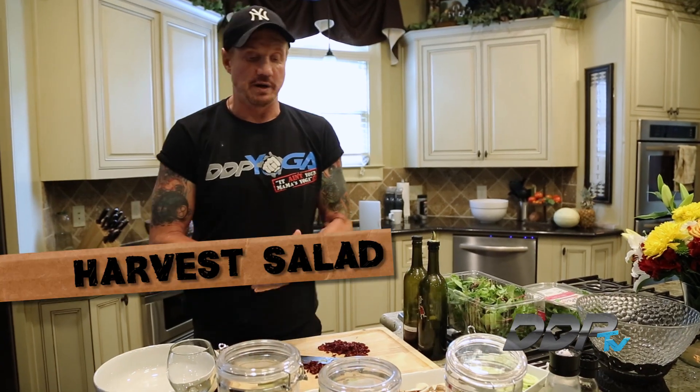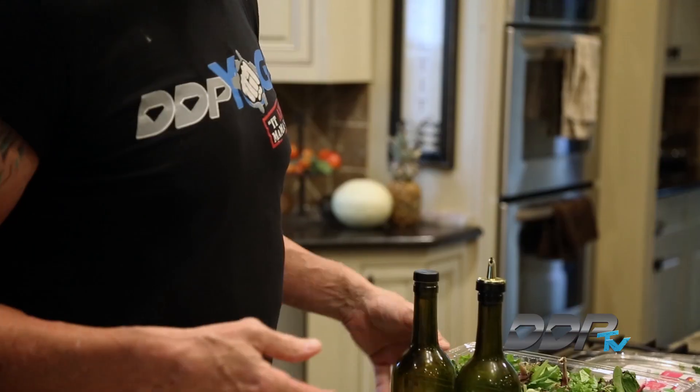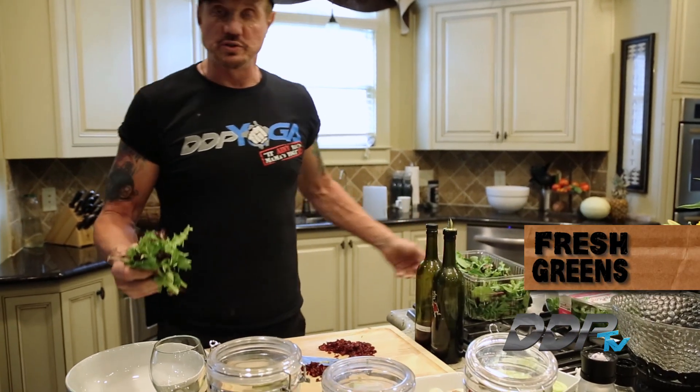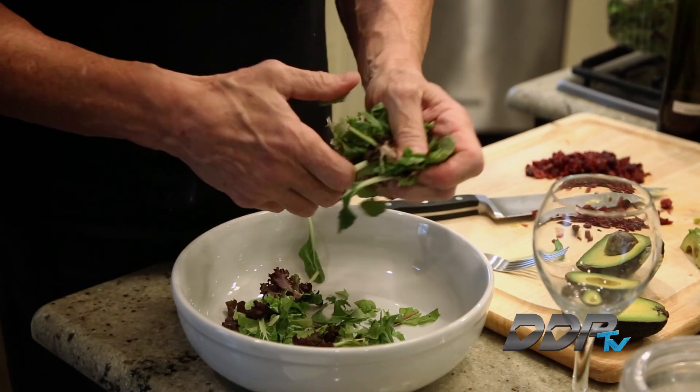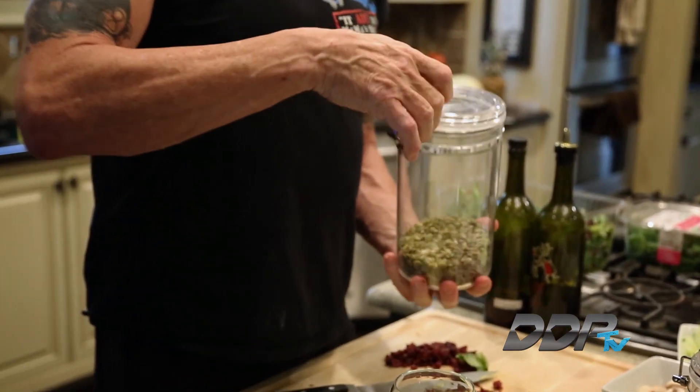This is gonna be one of my favorite salads right here. What I want to do is combine a lot of different tastes for you. First thing I'm gonna do is grab some of these greens and rip them up. Jake's gonna have some too, so I'll make it a little bit bigger.